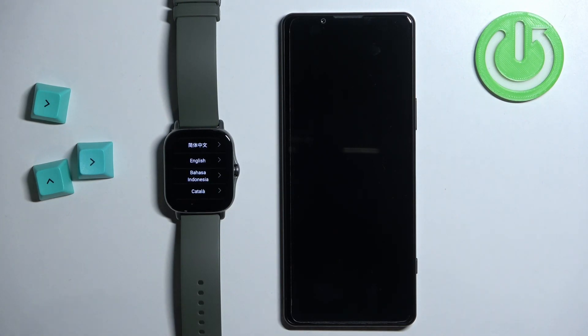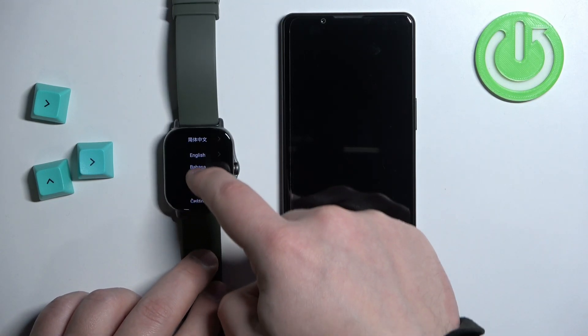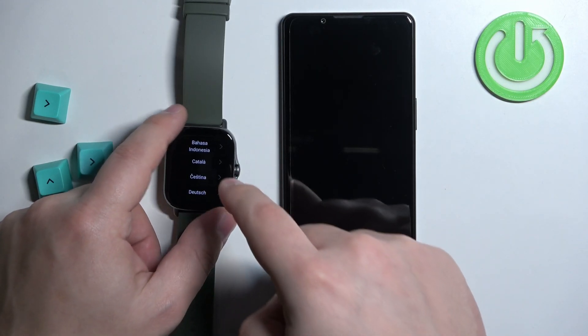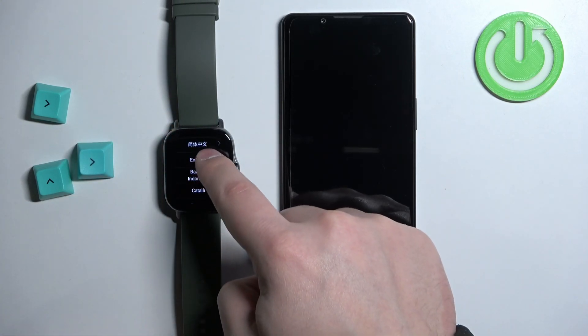After the watch turns on you will see the list of languages on the screen. You can scroll through this list by swiping up and down on the screen. Find the language you would like to use on your watch and tap on it to select it — for example, English.